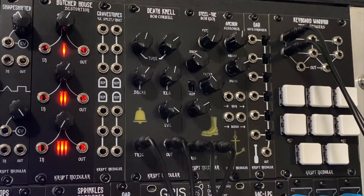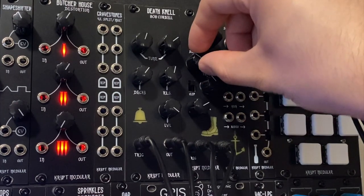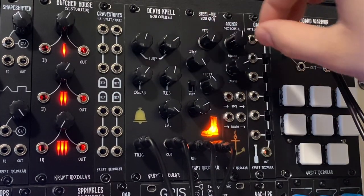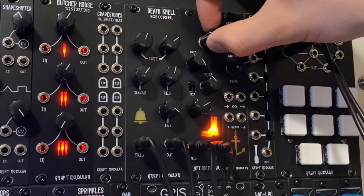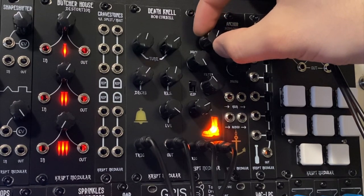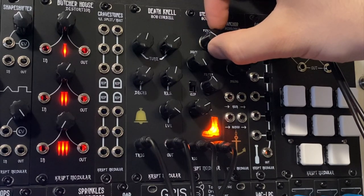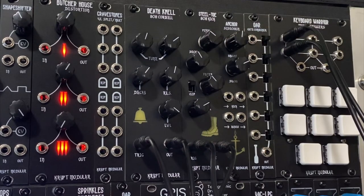I want to start off by showing you guys the pitch range on this thing, which is easiest in the full sub bass mode. You just have to crank the decay all the way up and then it'll go into sub mode, and then from there, here is the pitch range. Then just crank that dial back to get back into normal mode.